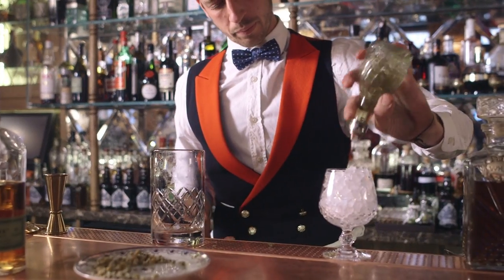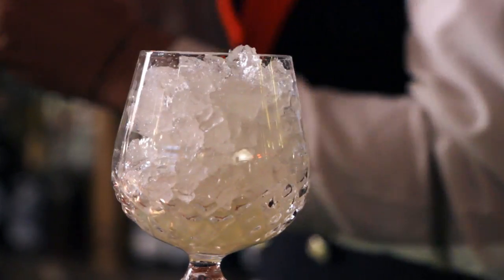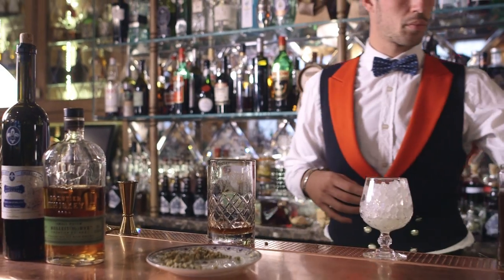We will use chamomile-infused Bulleit rye whiskey, Jade 1901 absinthe, lemon bitters, Peychaud's bitters, and honey. I will chill a glass with crushed ice and pour the absinthe inside.